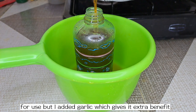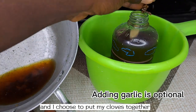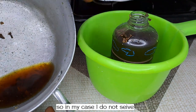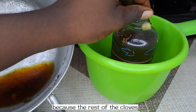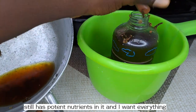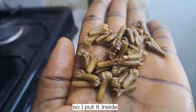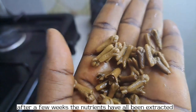I added garlic, which gives extra benefits. I choose to put my cloves together, so in my case I do not sieve, because the rest of the cloves still have potent nutrients in them and I want everything. So I put it all inside. This is how it looks after a few weeks — the nutrients have all been extracted and now it's ready for use.